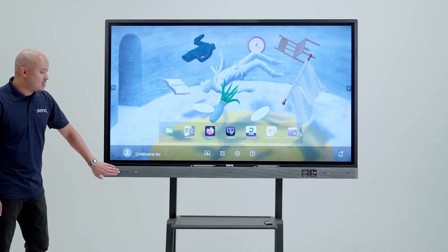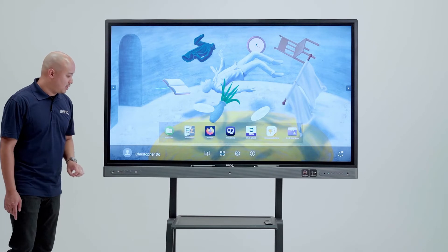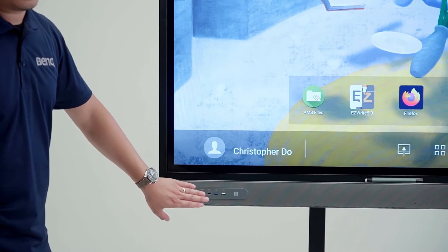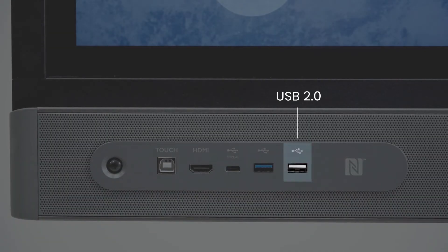If you plug the USB-B in along with HDMI, you'll be able to control your laptop using the interactive flat panel. Over here, we have our USB section with three different types of USB: USB-C, USB 3.0, and USB 2.0.